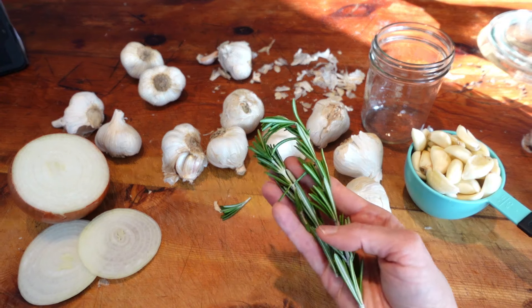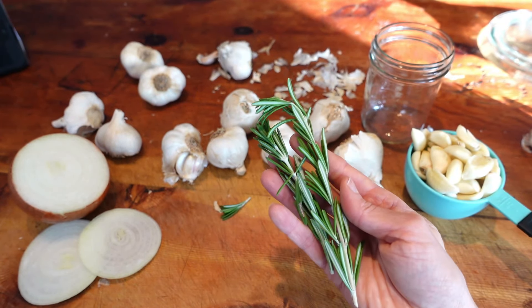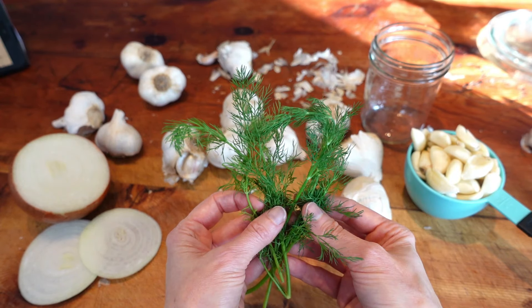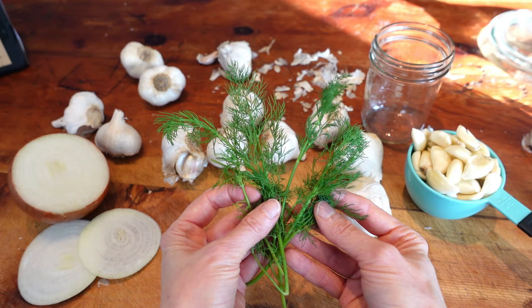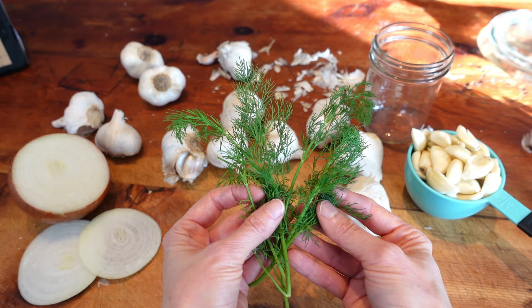Decide if you want to add some fresh herbs. I'm going to make one jar with rosemary and the other with dill. Tarragon and thyme would also be nice additions. There's no measurement — just as much or as little as you'd like.